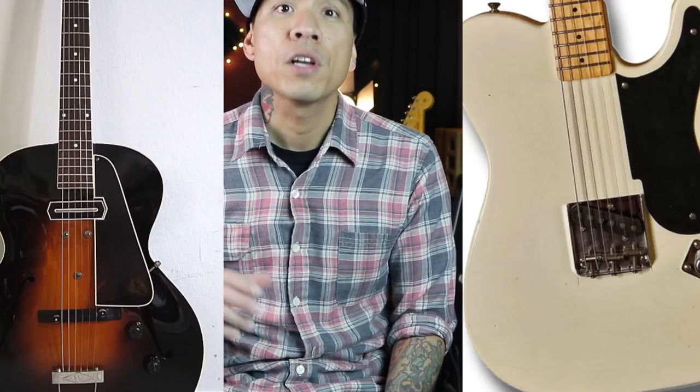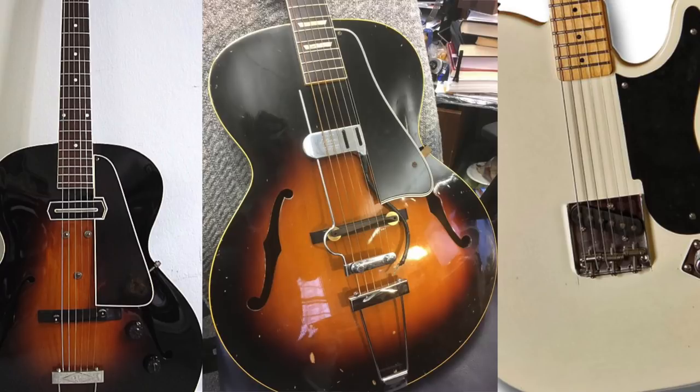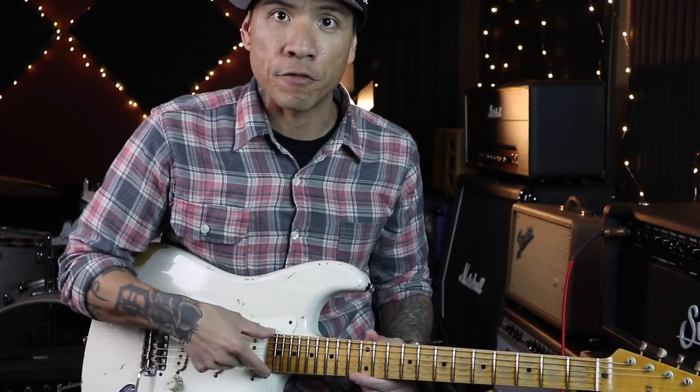The earliest electric guitars had a single pickup which varied in placement. Some were closer to the neck, some were closer to the bridge, and some you could adjust and slide anywhere you wanted to. But for the most part you were limited to one sound. Some of the ways players were able to coax different tones out of a single pickup was to pick or attack in different areas between the bridge and the end of the fretboard.